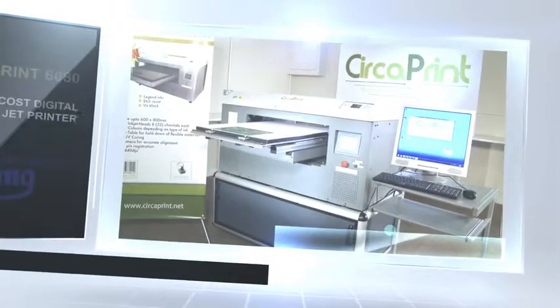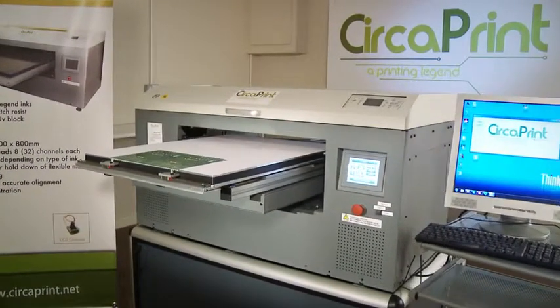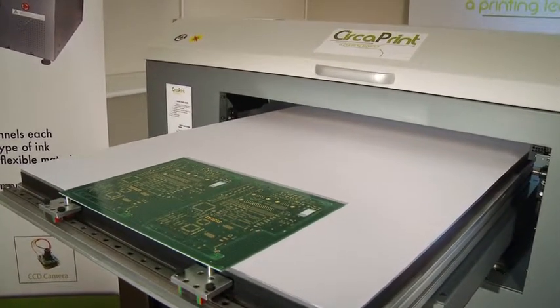The CircaPrint 6080 is the perfect low-cost digital inkjet printer — a reaction to the demands of the industry for a more economical printer. It's the perfect alternative to traditional, complicated screen printing processes.